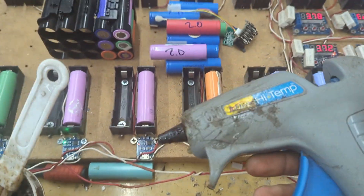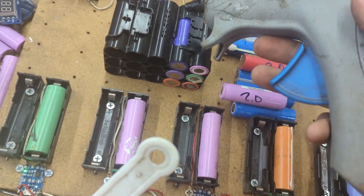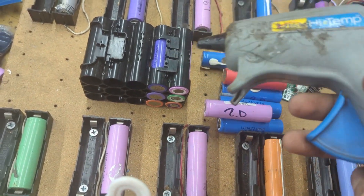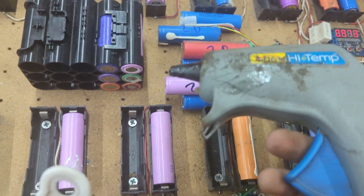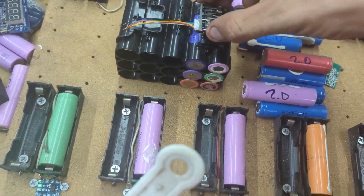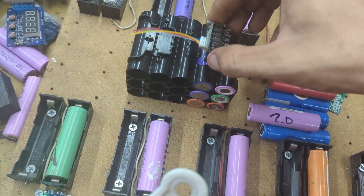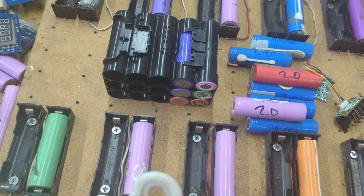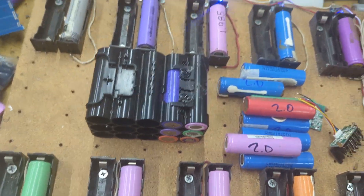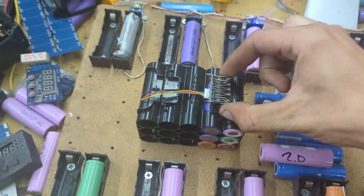A hot glue gun is super useful here. I once had a battery pack almost catch on fire because one of the wires went to the side and got pinched when I was putting the case together. Hot glue helps so much when assembling. For example, I need to put this pack on this one — it has guide holes and pins that you put in, but when assembling they keep falling out. So I just put in two dabs of hot glue and that holds it in place.